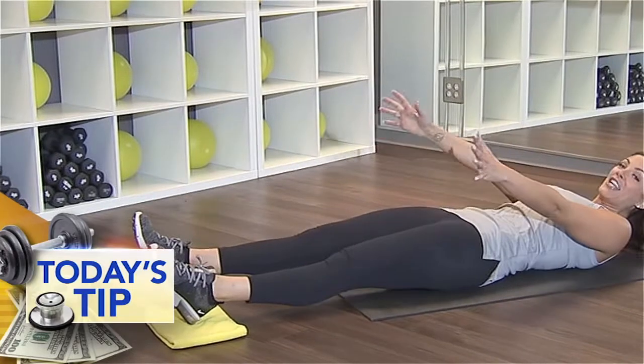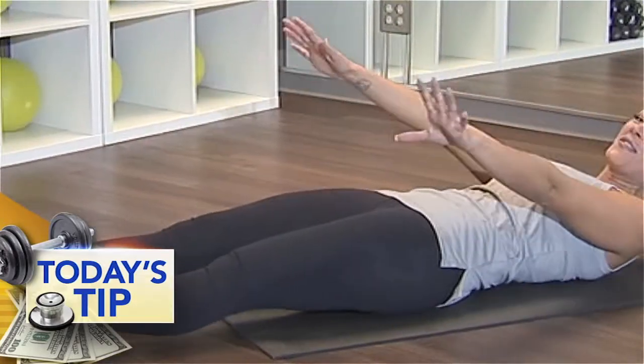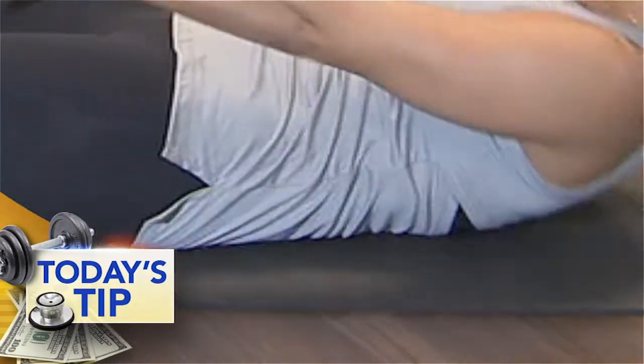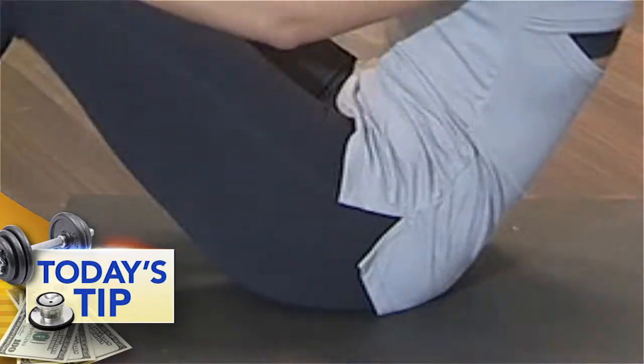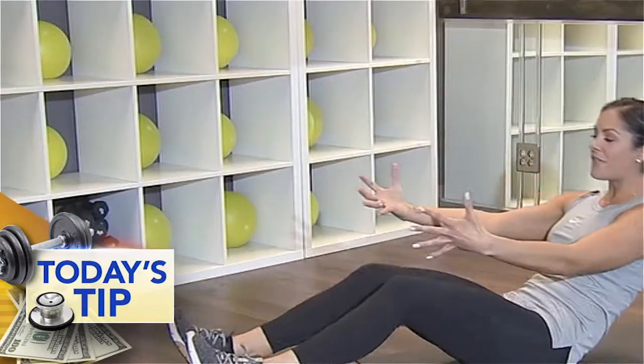How many of these can you do? You can do this anywhere — you have no excuse. You are the only one standing in your way. And this is going to get those abs nice and tight, nice and strong. That is the basis for your whole body — to have a nice strong core.